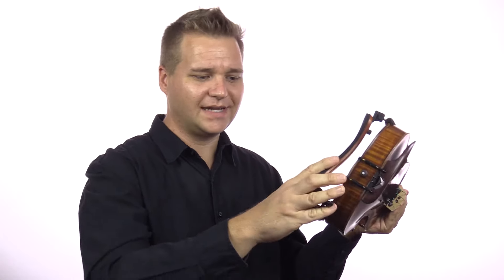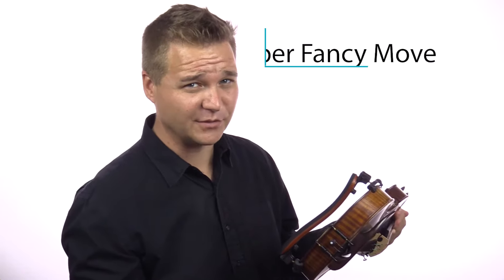But don't just try to attach this free-handed because you need like a third arm basically. You need one to hold the instrument, one to get the top of the shoulder rest, and one to get the lower feet of the shoulder rest. So here comes my super fancy move.